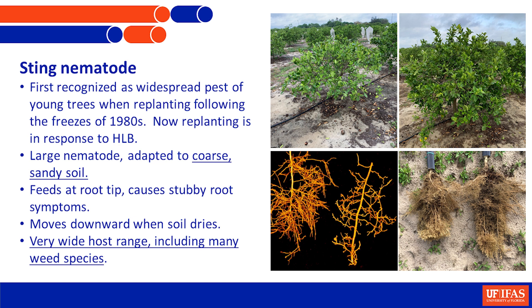It's a serious problem on older trees, but it's a serious problem on young trees. That's when the research began with sting nematode. Now that HLB is causing everybody to replant on a frequent basis, sting nematodes have re-emerged as a really major problem on these young trees.